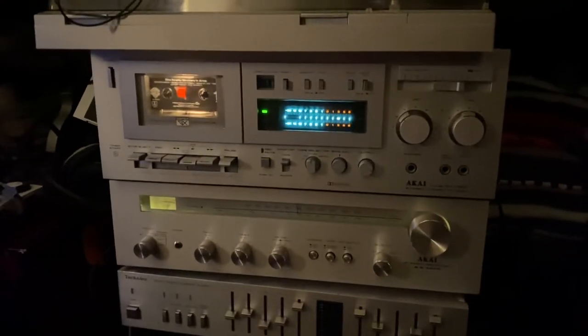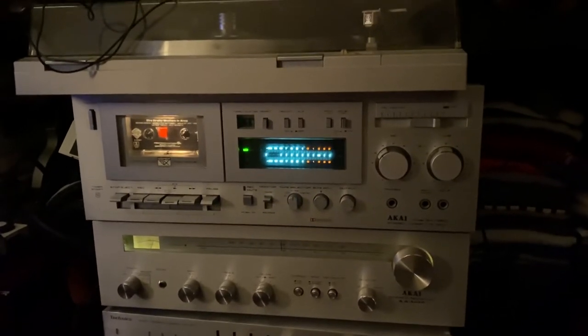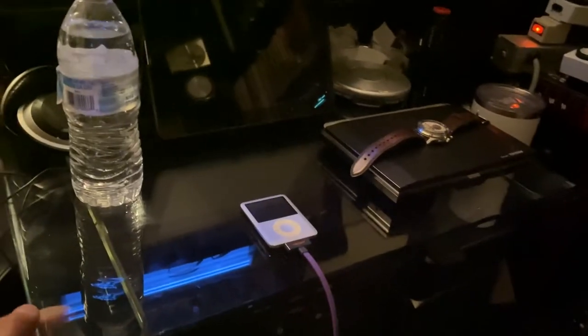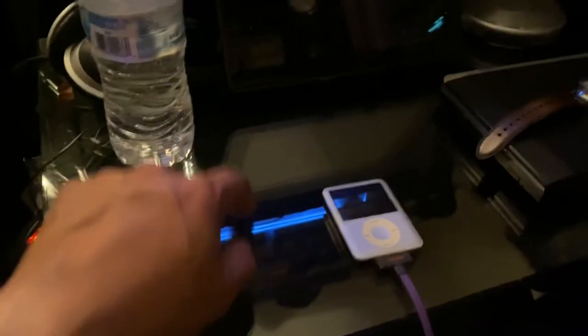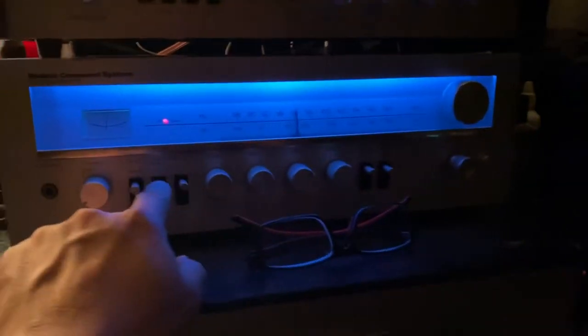I bought a vinyl record player and gave it to my brother for his birthday. And even this glass here — I got this from the place where I hunt for stereos. I bought it for a dollar, a very nice looking piece. This one too — I paid two dollars for it. That's how I shop!